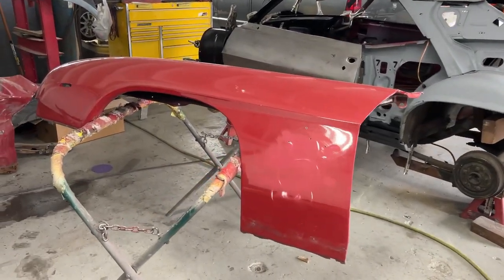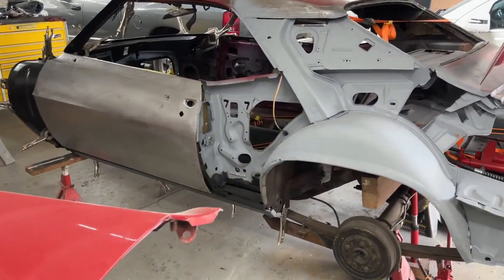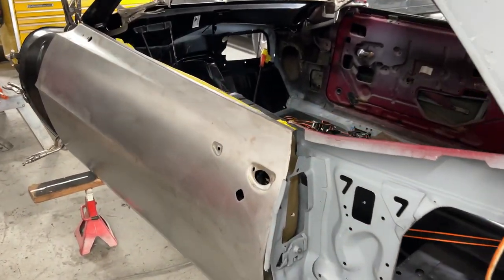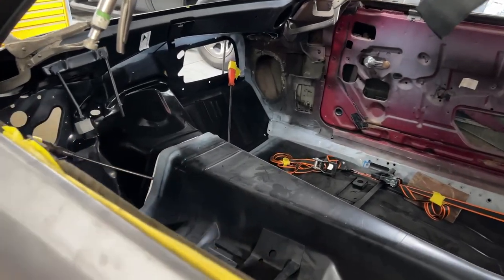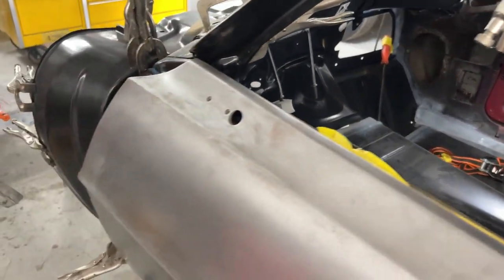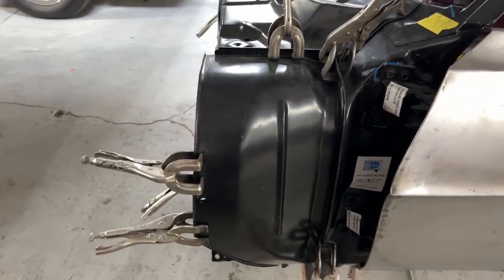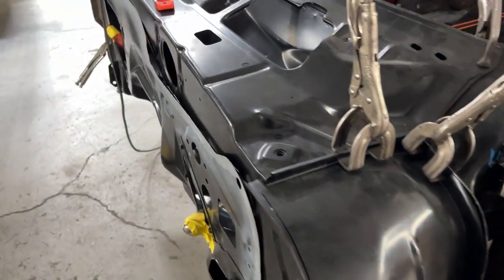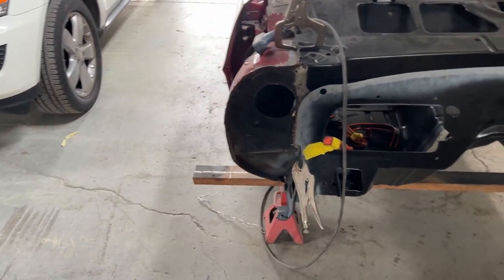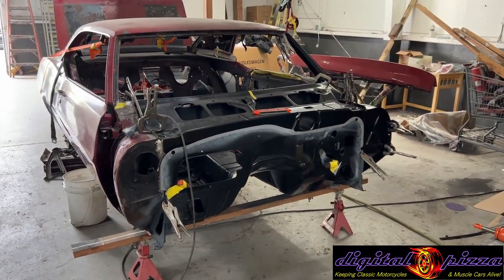The doors are installed and they're getting the front fenders prepared, because they are going to attach the subframe in the front of the car and get the fenders installed and lined up again before they do any spot welding. On the next video you'll see the front fenders, the core support, and the subframe attached and all of that lined up before they spot weld the car together.